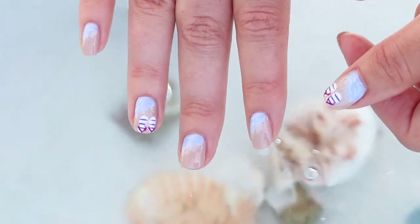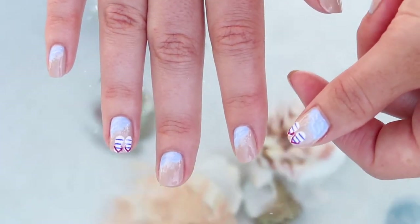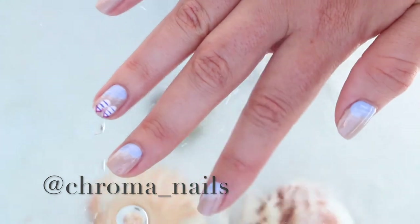And here is the final look. This design will have you ready for the beach or an ocean vacation in no time. I love when you guys recreate my designs, so be sure to tag me when you do. Don't forget to thumbs up and subscribe. I'll see you next time!